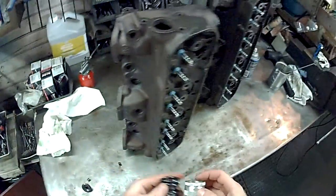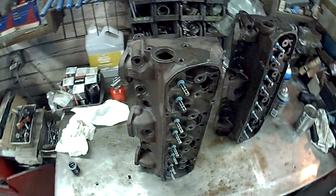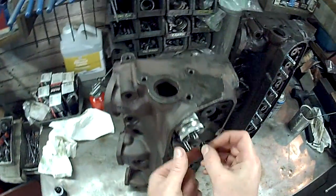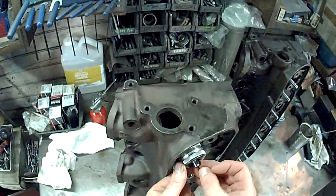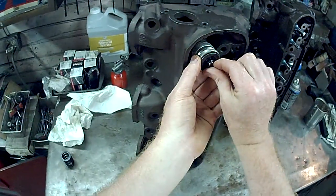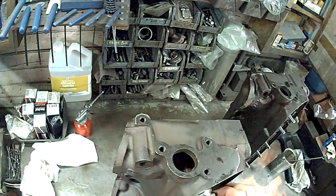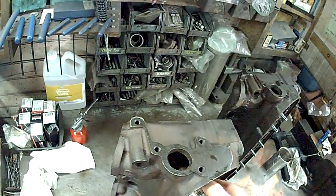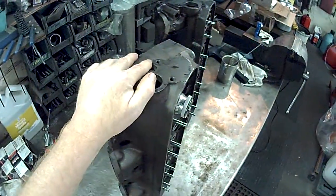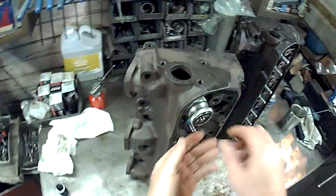This tool takes the place of the valve spring to measure the installed height with the retainer installed. We're going to slide the retainer on, get our valve locks in, and spin the mic until we get our installed height. We have 1.550, which unfortunately is too small.